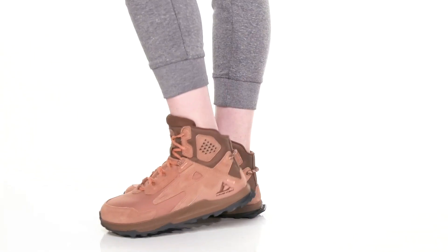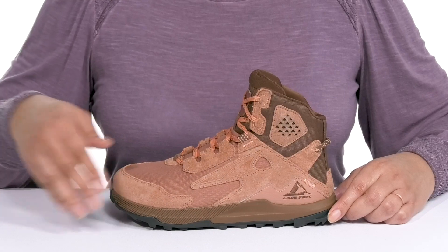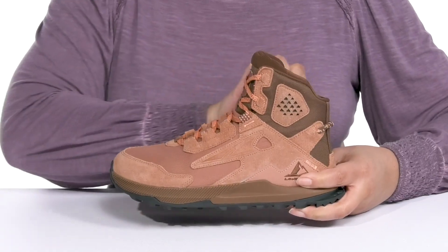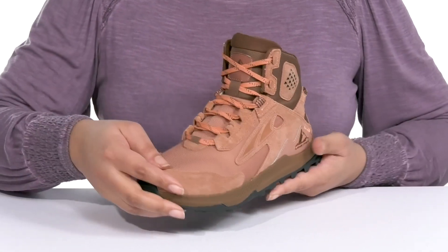Experience unmatched comfort when you wear these hiking boots by Altra. They feature a leather and textile upper with a round toe silhouette and a functional lace-up closure to give you a secure and custom fit, as well as a pull loop at the back of the ankle to assist you with on and off.